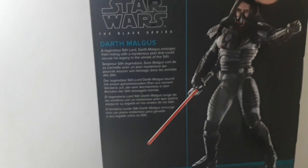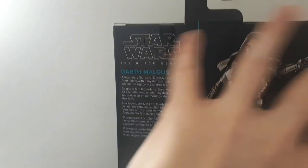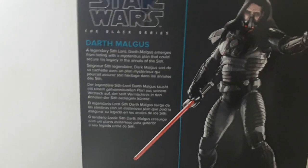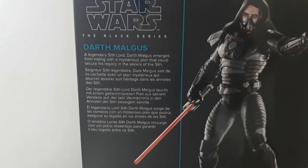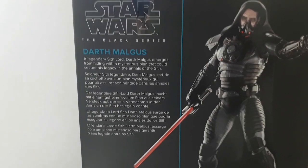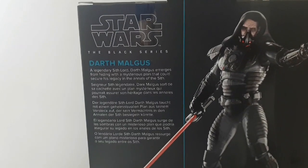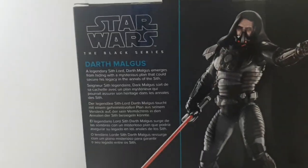This is probably the biggest Black Series figure that I own, and I think it's the biggest Black Series figure when it comes to a lightsaber character. If you want to pause the video here to read who the Sith Lord is, then do that now.